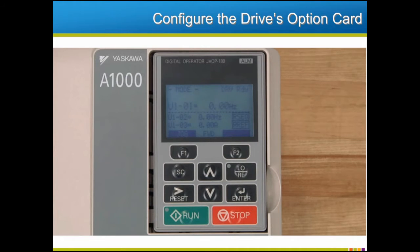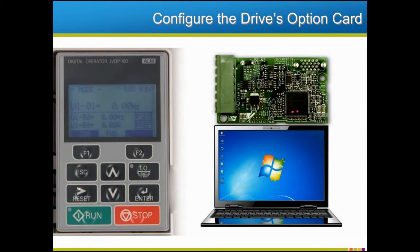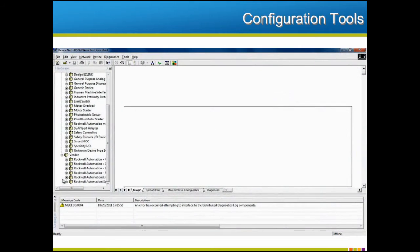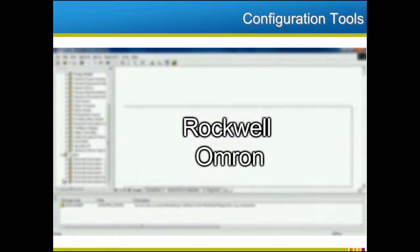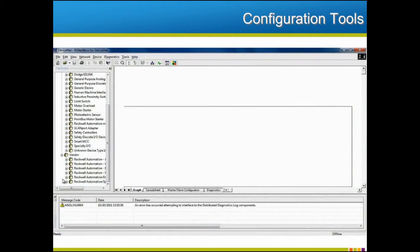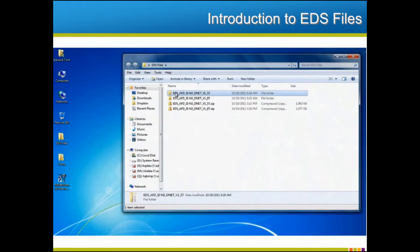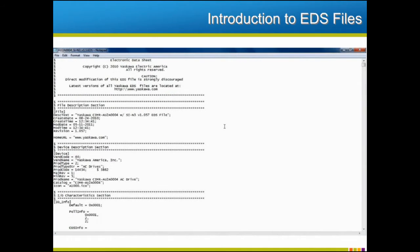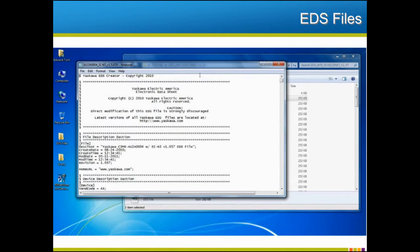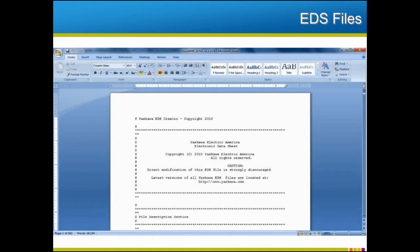Now that the drive is connected to the network, we will need to configure the drive's option card and network to work together properly. To do this, we will need a configuration tool — a software program run on a computer connected to the network that can be used to program the devices on the network. Configuration tools are available from a variety of software vendors, including Rockwell and Omron. Since RS Networks from Rockwell Automation is the most common configuration tool, especially in the United States, we will use it in the examples that follow. In this example, we'll configure the drive and network using electronic data sheets, otherwise known as EDS files. An EDS file is merely a text file that contains all the appropriate information about a device, and can be opened and modified with Microsoft Notepad, WordPad, or any other standard text editor.